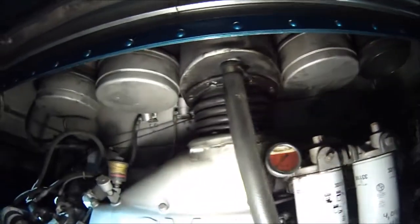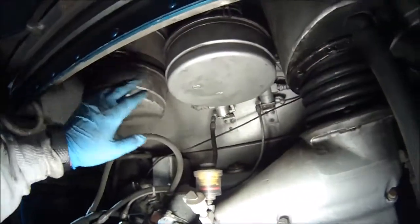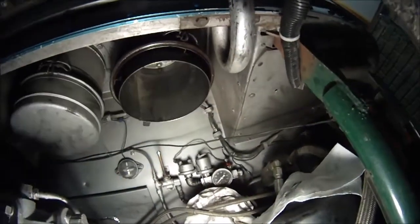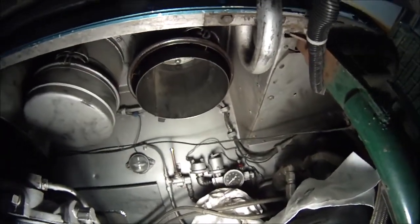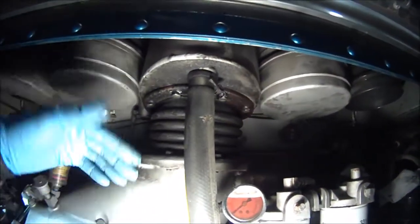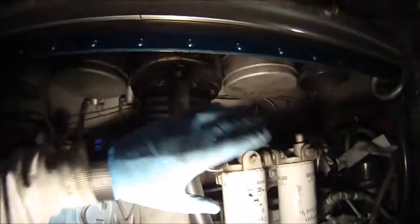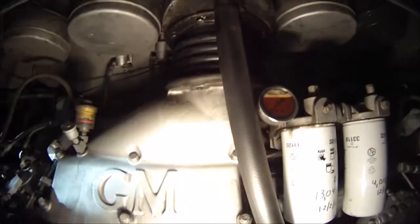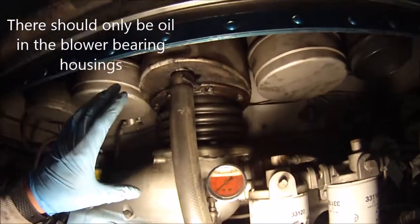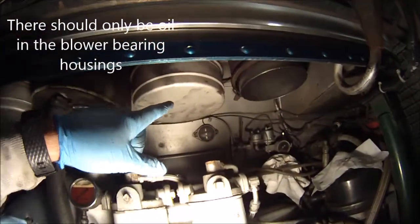This bus still has the original four oil bath air cleaners. There's one here, one here, one here, and this one has the element out right now so I can show you. The reason I have it out was because I was getting a lot of oil coming in through the intake. This is the intake for the motor and there's no oil up there. There's some oil in the blower, but the only way oil can get up here is if it comes out of one of these air cleaners.